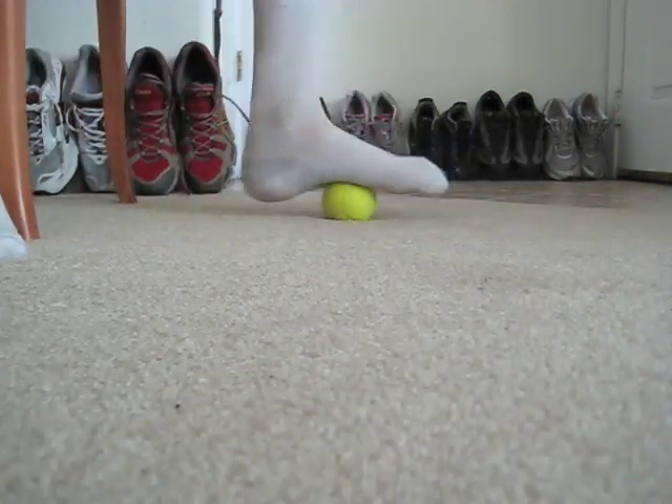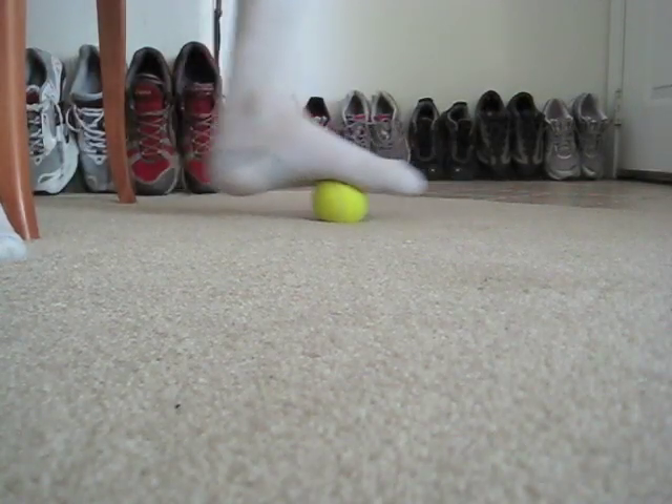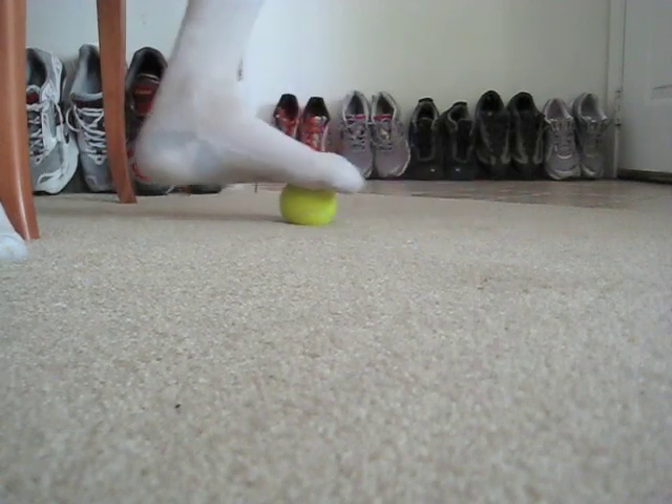Leave your socks on if you like. Step 3: glide your foot over the ball to warm up and get the feel of it.